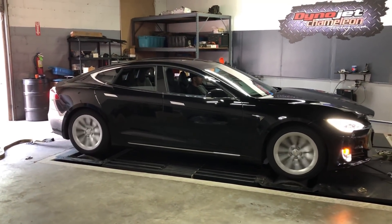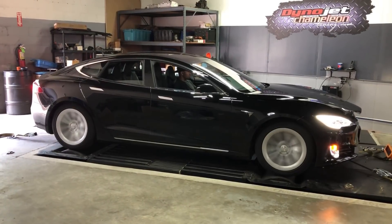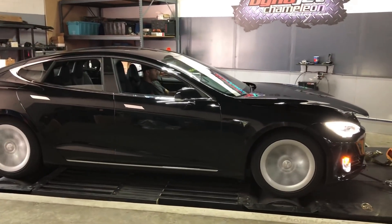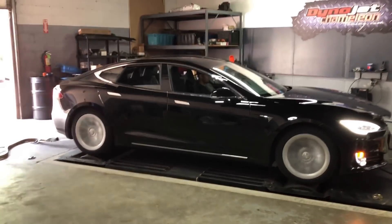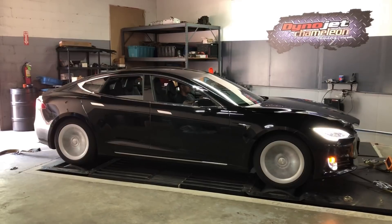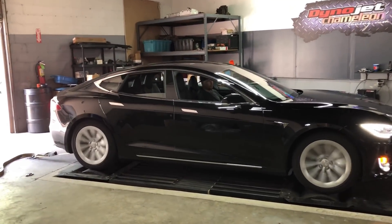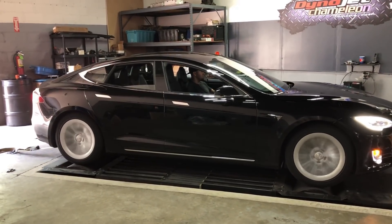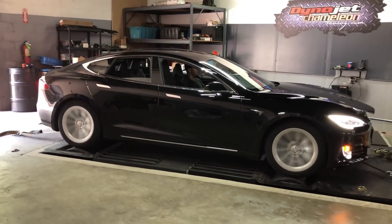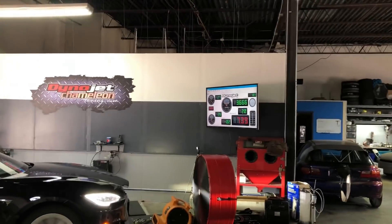See the flat spots on the tire from the sitting? It's doing it. Wow, it regens quick — that's on low too. There you see the front and rear rollers are spinning at different speeds.